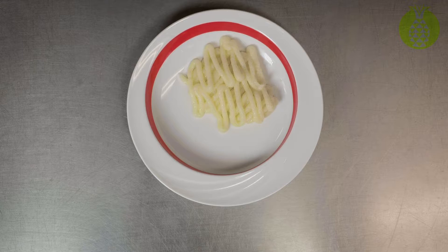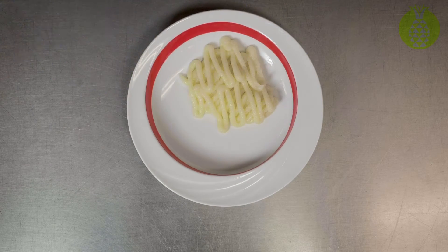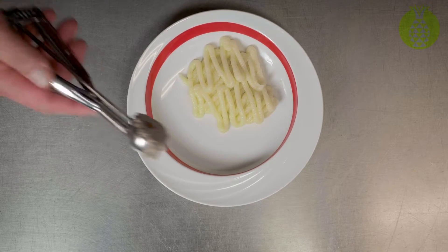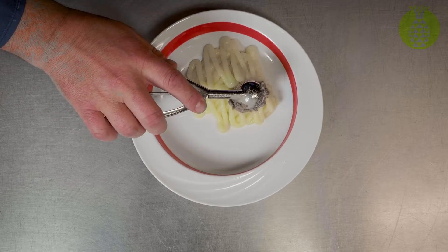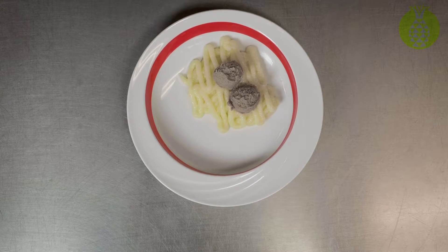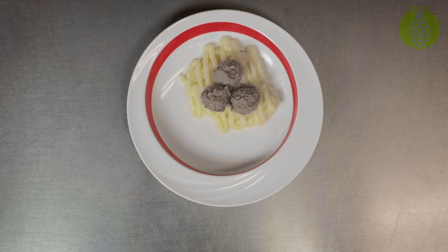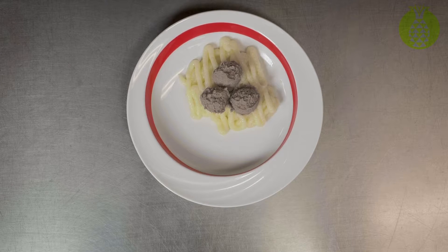I'd like to create a couple of meatballs now. I've got a very small scoop that I'm going to use and it's been lightly lubricated. I'm using the pureed Salisbury steak from earlier. I'm going to put three, three-quarter ounce meatballs on here.